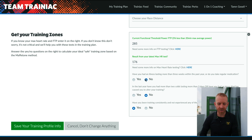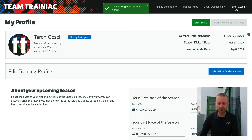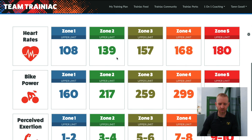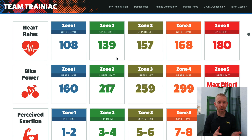Then you answer these three questions here, click Save Your Training Profile Info. And when you go back to your athlete dashboard, all of those zones will be worked out for you. These are the zones that you're going to follow.